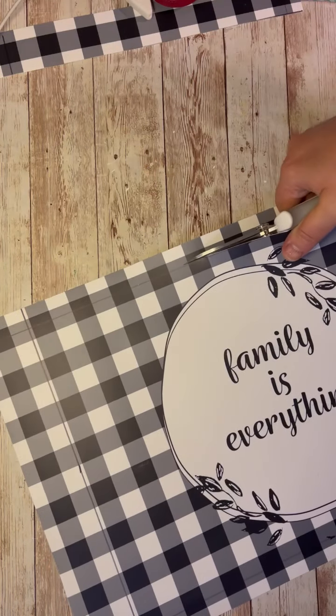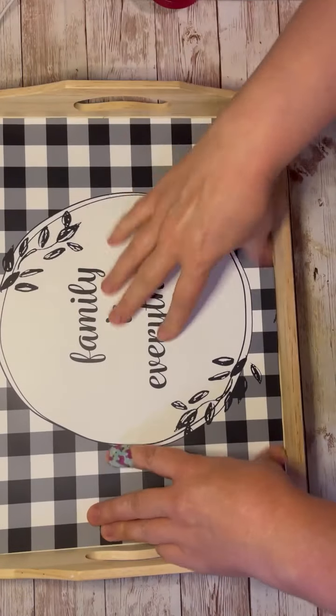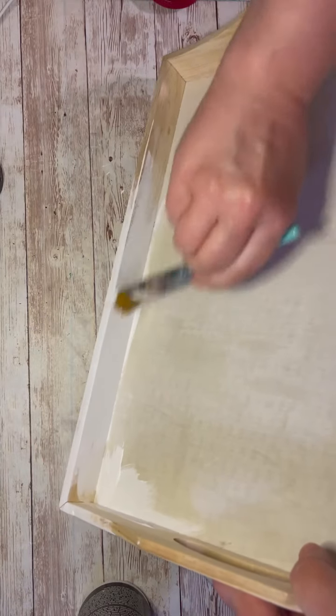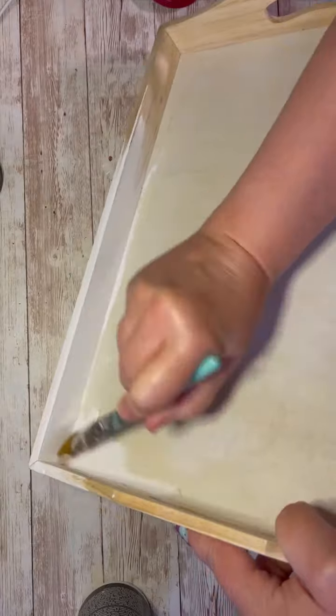I pop it in this tray. This tray was given to me — I'm not sure where she got it, but maybe Michael's has them. Any craft store usually does. So then I'm just going to paint the sides and the back and the handles with a white chalk paint.